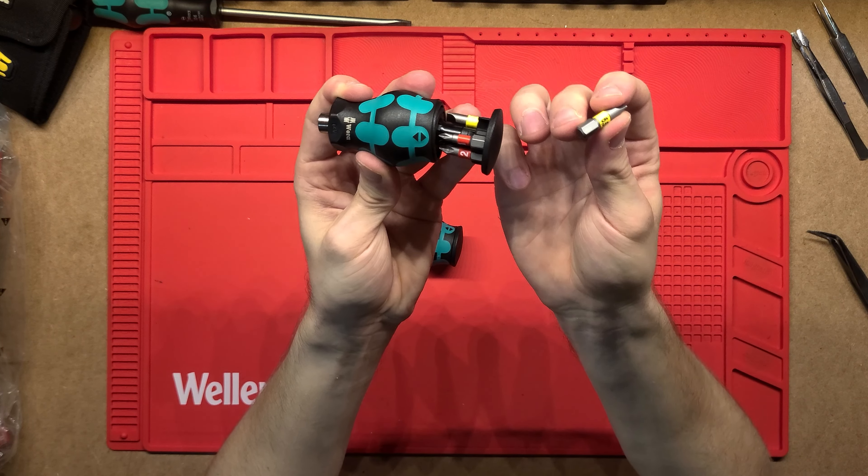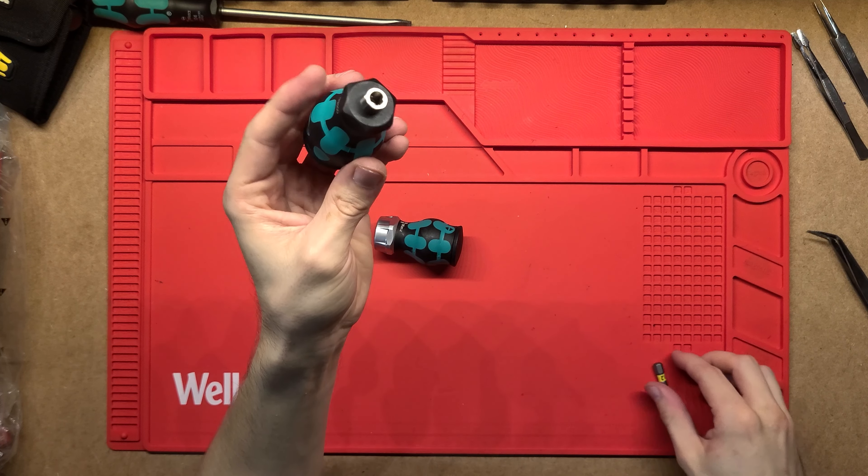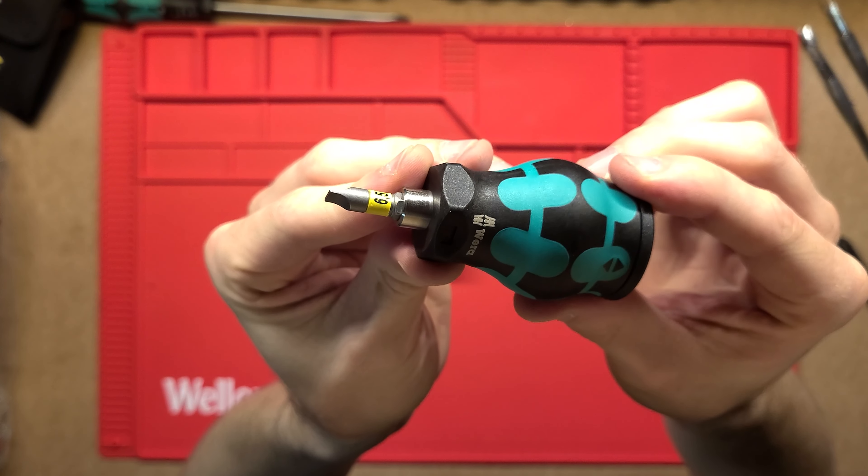This is nice and really easy to grab out, then push in, and that's just a magnetic bit out the front there — so it snaps in and holds that in place really well.